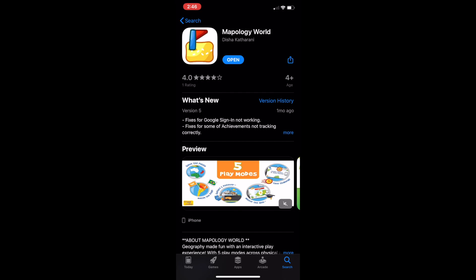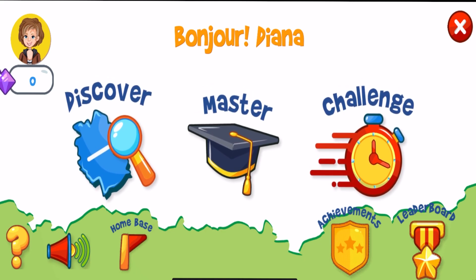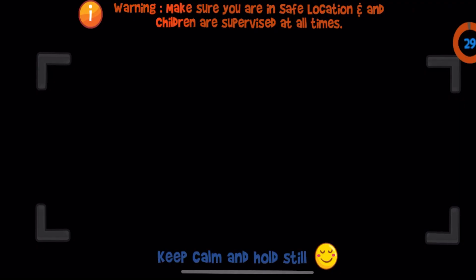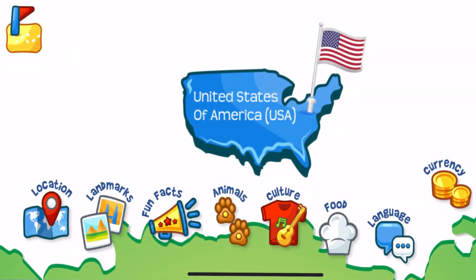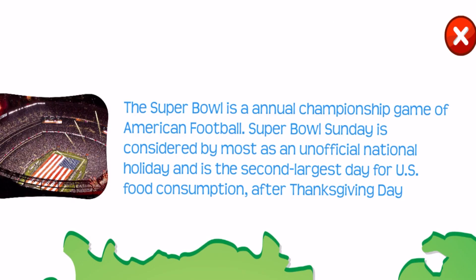Once you get your account set up, this is what you'll see as this is the homepage. You have three cool modes that you can choose from: Discover, Master, and Challenge. In the Discover mode, all you have to do is take a puzzle piece, scan it, and then it will take you to a page where you can learn all about that country. For instance, I scanned the United States, and one thing embedded in United States culture is the Super Bowl — I have access to facts about the Super Bowl right there on the screen.